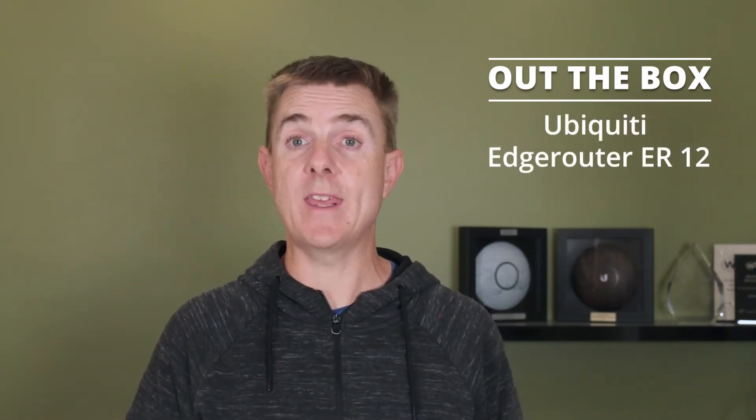Hi and welcome to this edition of Out the Box. My name is Paul. Today we're going to be having a look at what is in this box. This is the Ubiquiti Edge Router, the ER12.